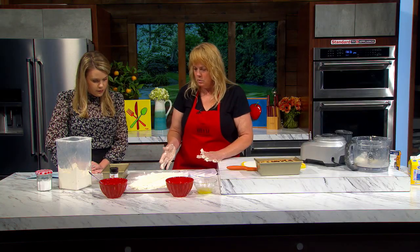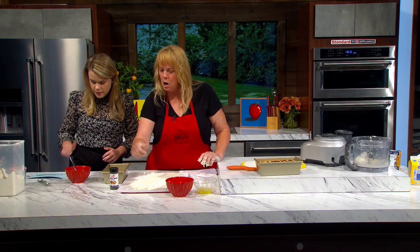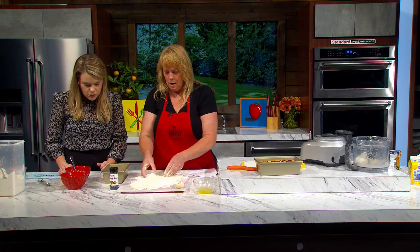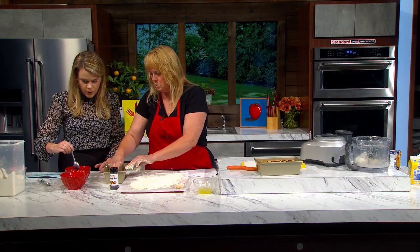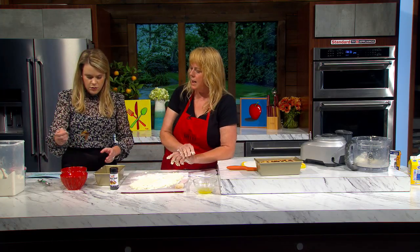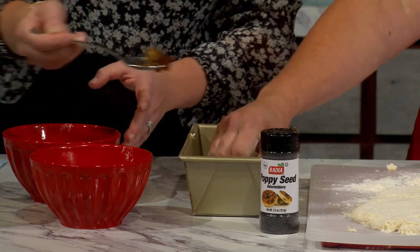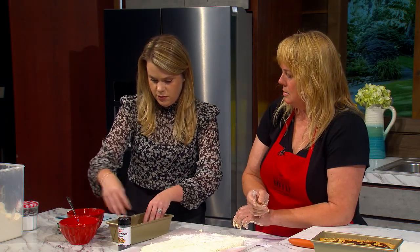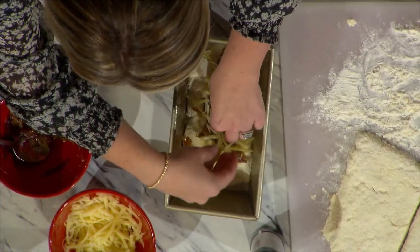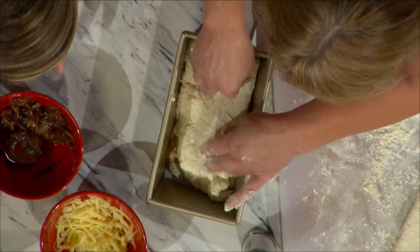Now we're gonna start to layer. I'll do this part and you're going to spoon the goodies. We're dividing it into thirds — do about a third of the caramelized onions for the first layer. I can use my hands to spread it out easily. One more dollop — perfect. Then about a third of the cheese. Oh yeah, this is good stuff!